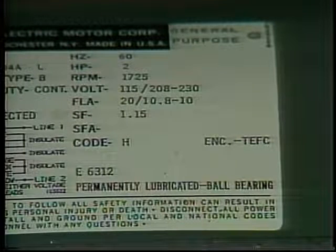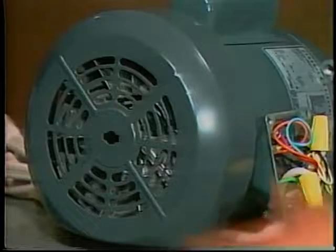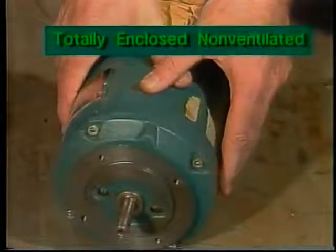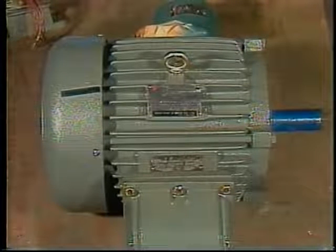In dirty or wet environments, a totally enclosed motor should be used. This is a totally enclosed fan-cooled motor — instead of pulling air through the motor, the fan blows air over the outside of the motor housing. Without the fan, a totally enclosed motor is non-ventilated and relies on air convection to carry heat away from the housing. Totally enclosed motor housings often have ribs or fins on the outside to improve heat transfer. Totally enclosed air-over motors are intended to be mounted in an air stream for cooling — fan and blower motors are often of this type. Explosion-proof motors are used in hazardous atmospheres. They are totally enclosed motors with an especially rugged housing designed to withstand an internal explosion of a particular vapor or gas without rupturing or touching off a general explosion. An explosion-proof motor can be used anywhere.